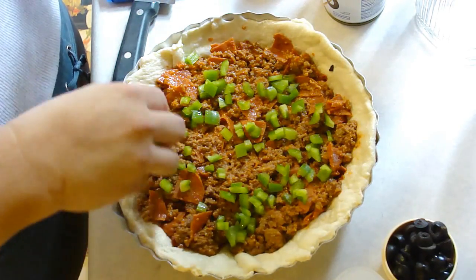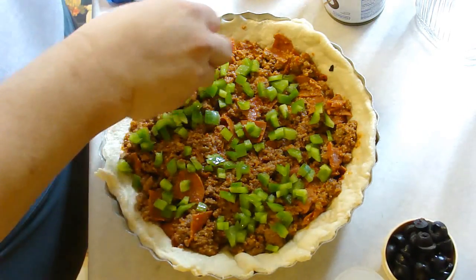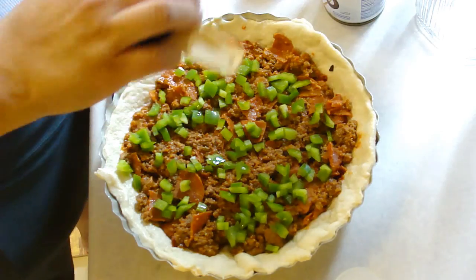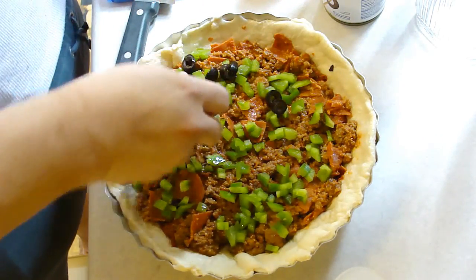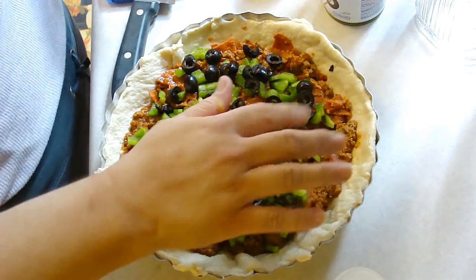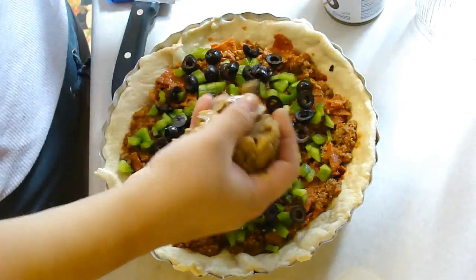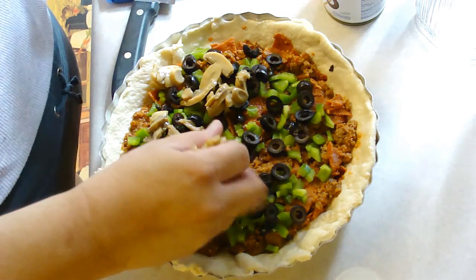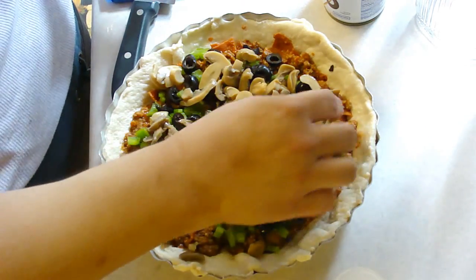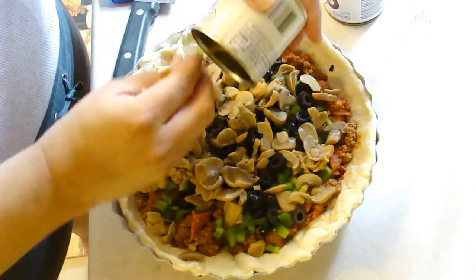Seems like quite a bit of green peppers if you ask me. And then we have a fourth cup of sliced olives. Then it's supposed to be four and a half ounces of mushrooms — this drained weight is four ounces, and I think this is going to be plenty. The full weight before draining was six ounces, so you could use the six-ounce can.